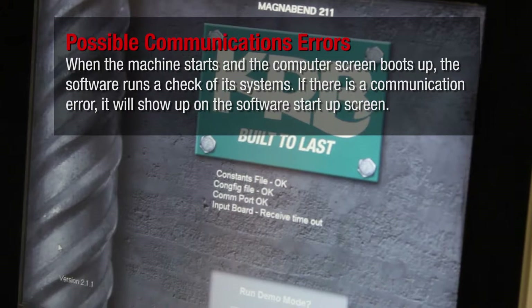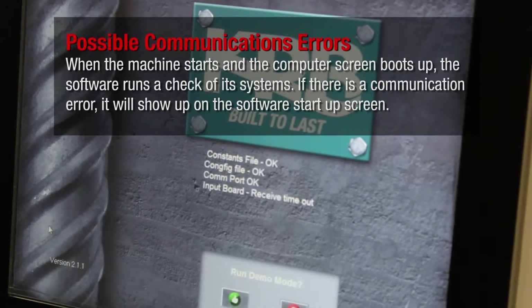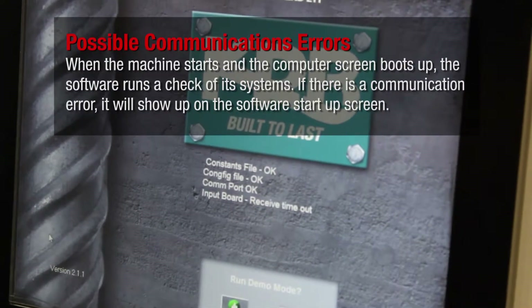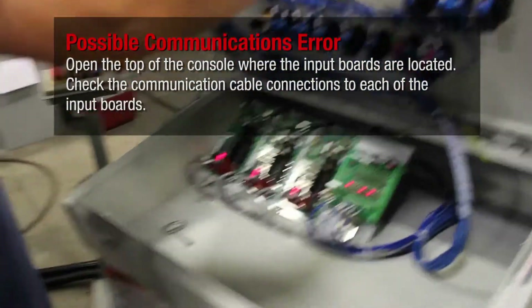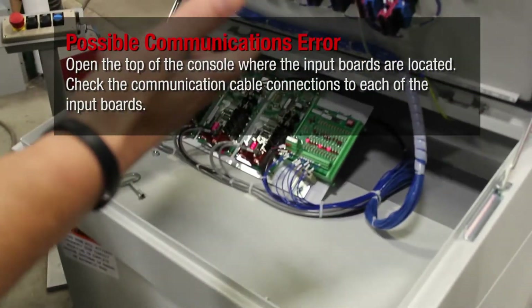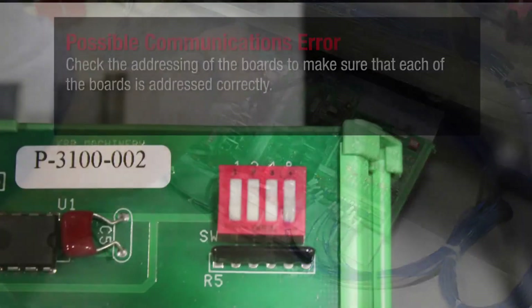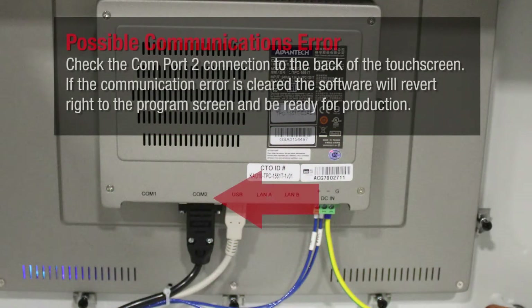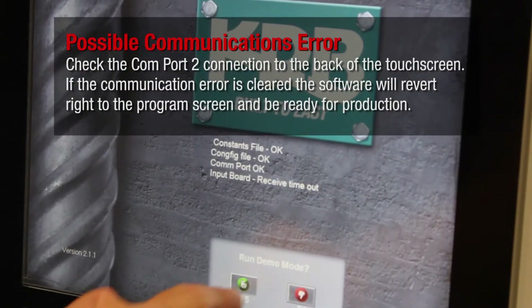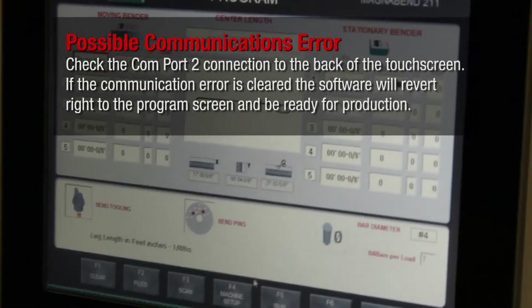When the machine starts and the computer screen boots up, the software runs a check of its systems. If there is a communication error, it will show up on the software startup screen. Open the top of the console where the input boards are located and check the communication cable connections to each of the input boards. Check the addressing of the boards to make sure each board is addressed correctly. Check the COM port 2 connection to the back of the touchscreen. If the communication error is cleared, the software will revert to the program screen and be ready for production.